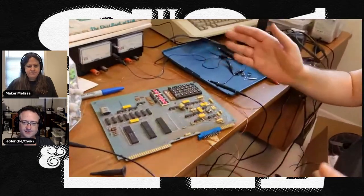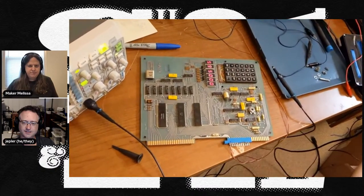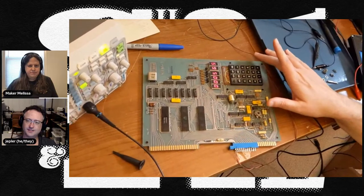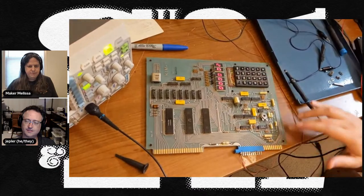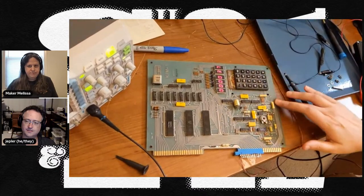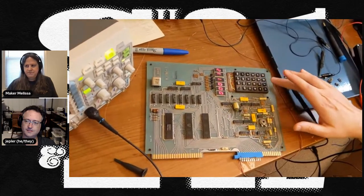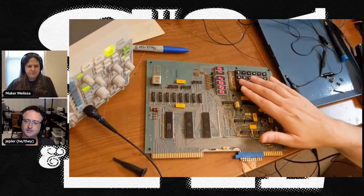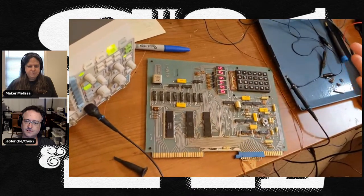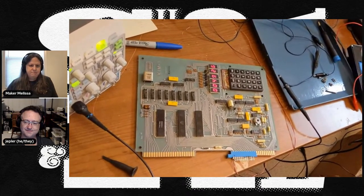Hey Jepler, what have we got here? Well, this is my friend's KIM-1, which we have just gotten running today. We've already put in a program in hexadecimal to add two numbers together. We're going to set the numbers — go to address 0 and enter some data. We'll add 37 and 12. This is the first byte of our program at address 2, so I'll hit go. And with any luck, those numbers add together to 49 in hexadecimal. That is a real program running on a real original KIM-1.